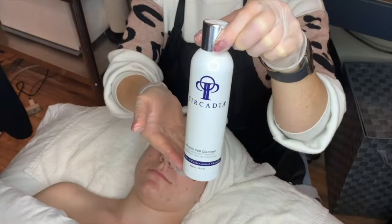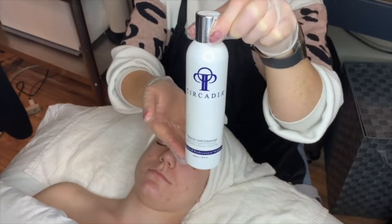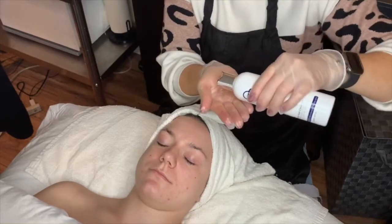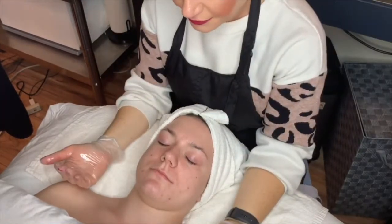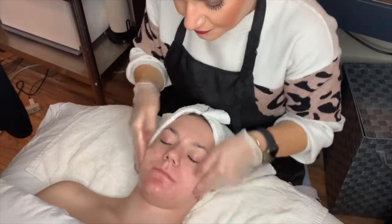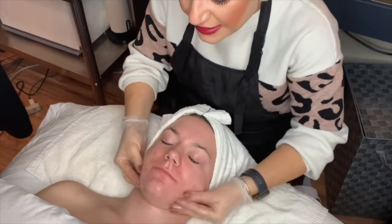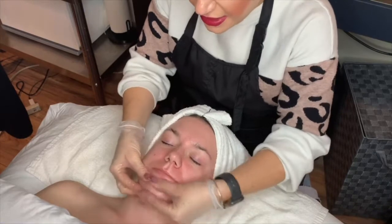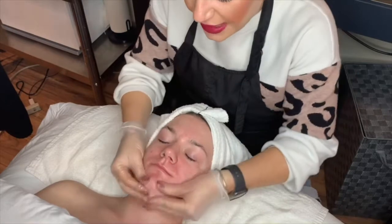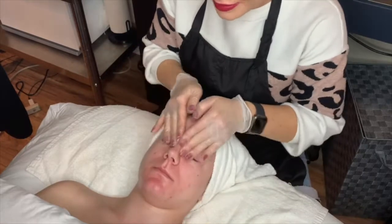We're starting with this oil-based non-foaming cleanser that gently removes makeup, dirt, and any impurities that could be in the skin — perfect to start out this particular chemical peel. I've already dampened the client's skin, and now I just want to make sure to take time to really cleanse the skin. We get really excited to start doing our chemical peels, but we forget to really take our time to cleanse those impurities away from the skin and any dirt, oil, or makeup as well.